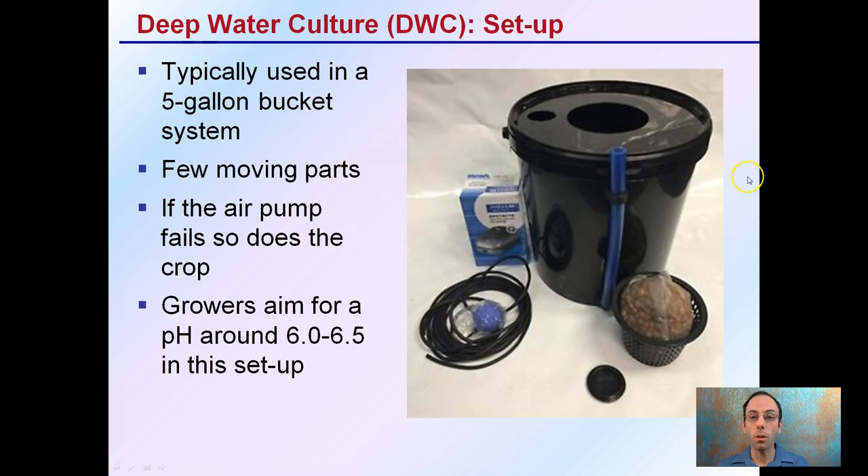This setup is typically used with a five-gallon bucket, and they're typically sold as kits. They have very few moving parts; however, if the air pump fails, so can the entire crop. So let's be mindful to get a quality air pump and to keep a constant eye and monitor on that.